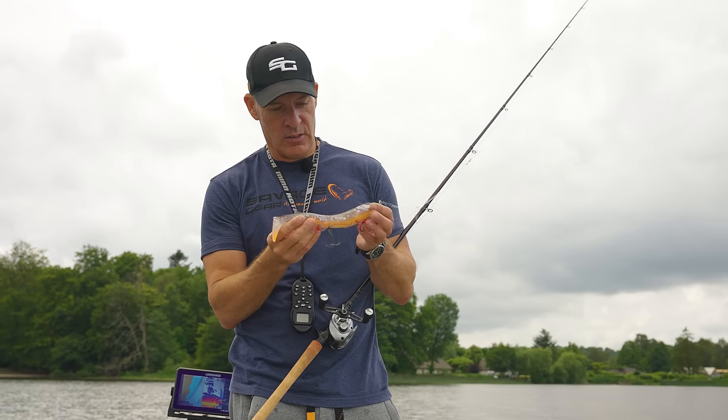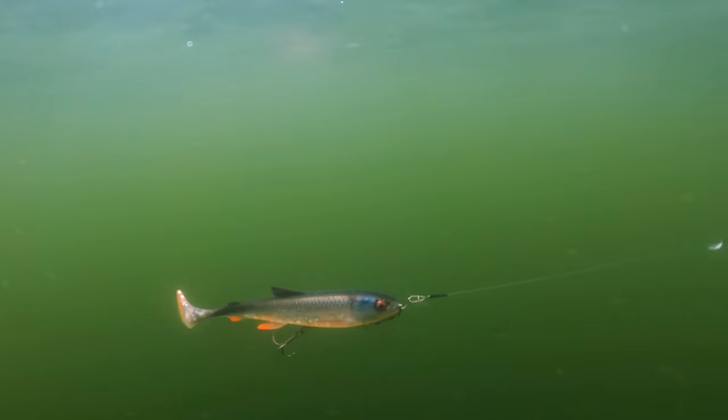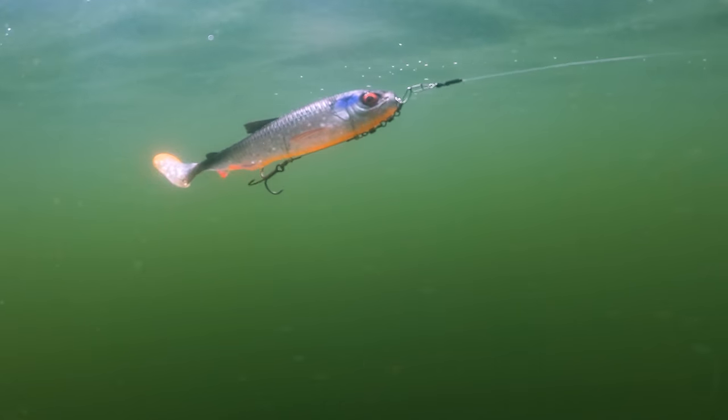3D Whitefish Shad here is just a perfect imitation of a whitefish. It has a huge rolling action, big paddle tail, makes that whole body roll.